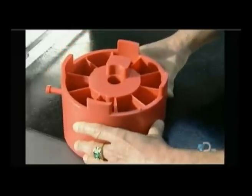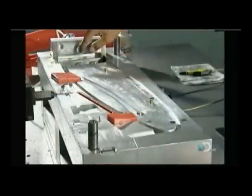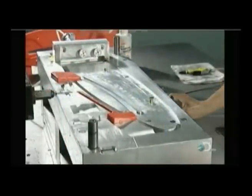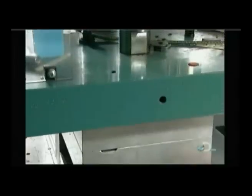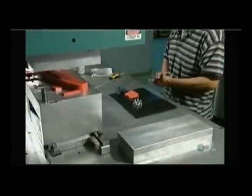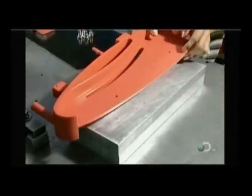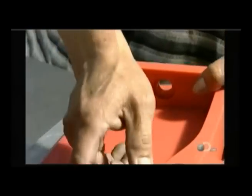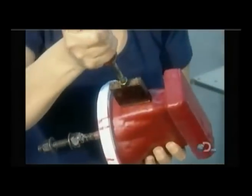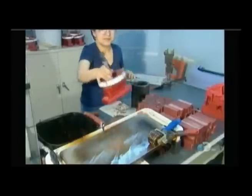The first step is to inject wax into an aluminum die, which is essentially a mold whose cavity is in the shape of the part. This creates a wax model slightly larger than the finished part will be. They'll use this wax model to make a mold out of a ceramic material. The mold has to be larger than the finished part because metal shrinks as it cools. Once the wax model is ready, they stamp on a code to tell the foundry workers what type of metal to use.